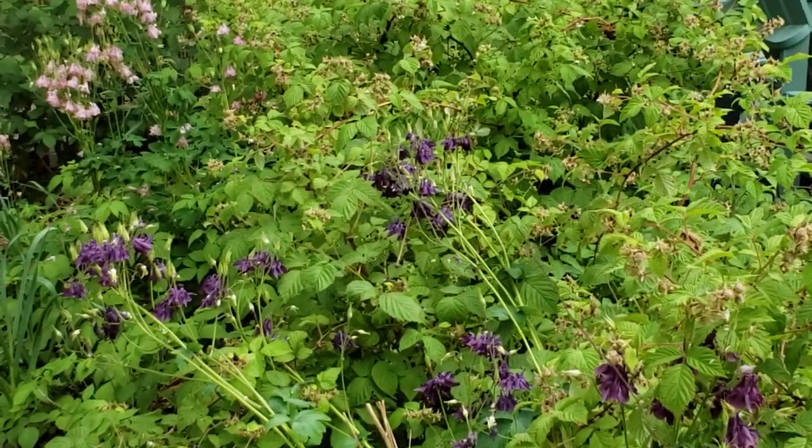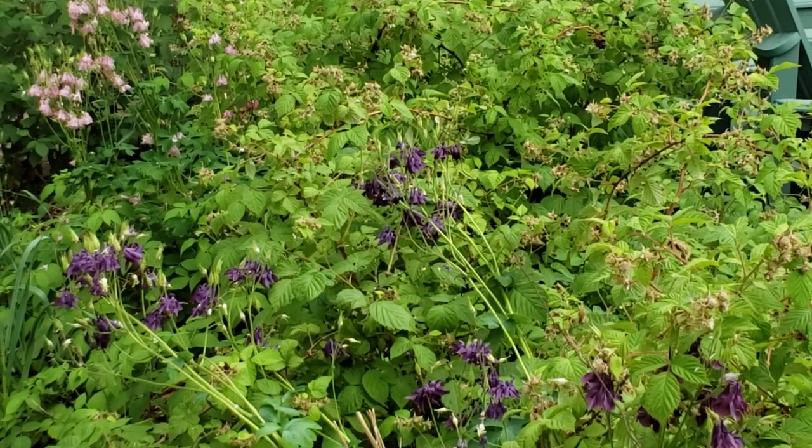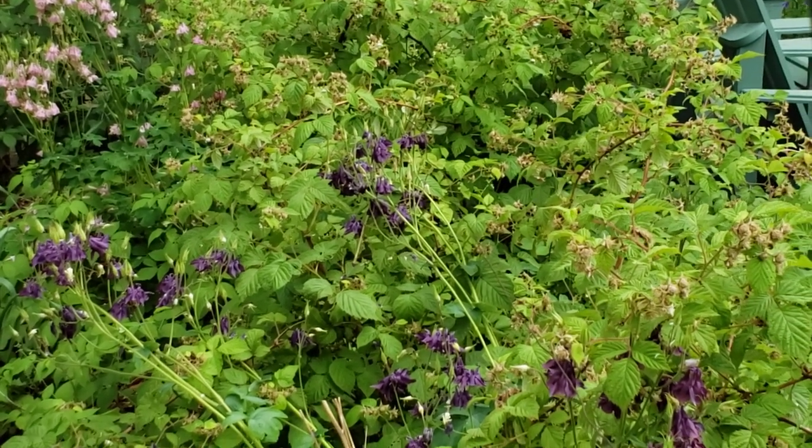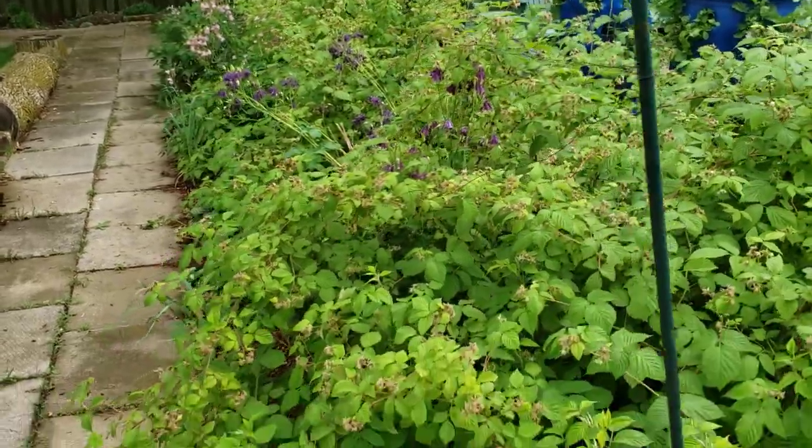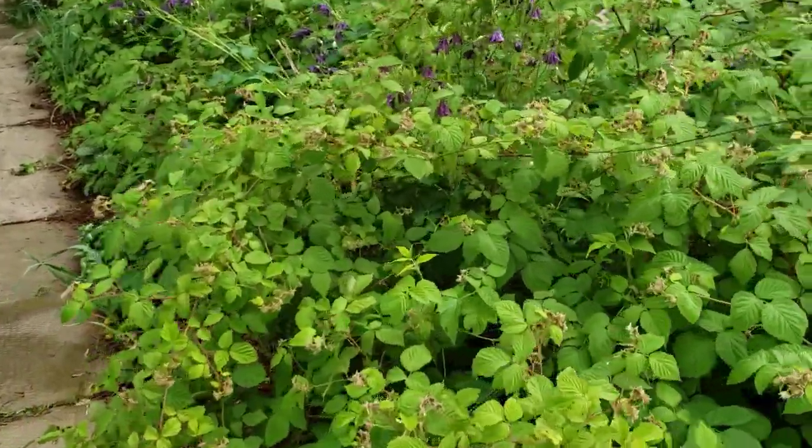The flowers that are between the pink and purple are some columbine that I also grew from seed, and they are growing magnificently. I'm really happy with this.